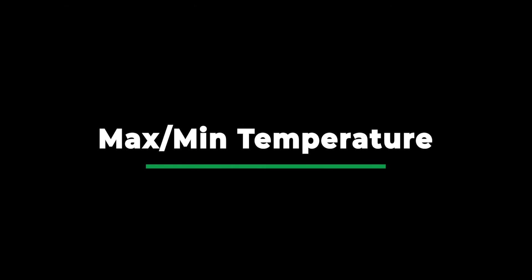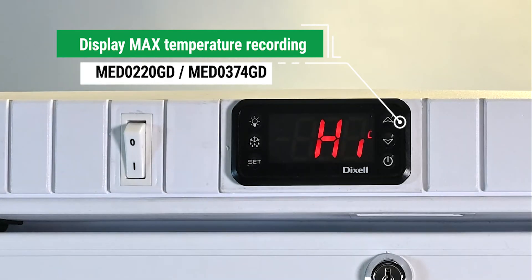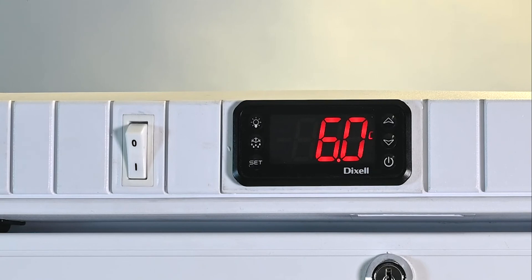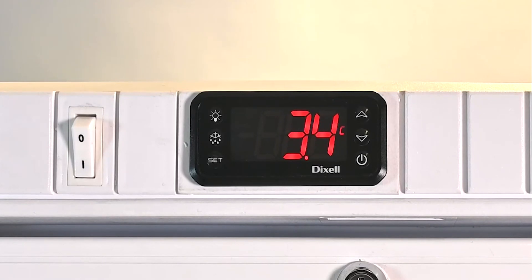Checking the maximum and minimum temperatures on the Med0220GD and the Med0374GD. To display the maximum temperature, press the up-arrow button. 'High' will be displayed on the screen, followed by the maximum temperature recorded. It will be displayed for 5 seconds or until the up-arrow button is pressed again, when the controller will return to the normal display. To display the minimum temperature, press the down-arrow button. 'Low' will be displayed on the screen, followed by the minimum temperature recorded. It will be displayed for 5 seconds or until the down-arrow button is pressed, then it will return to the normal display.